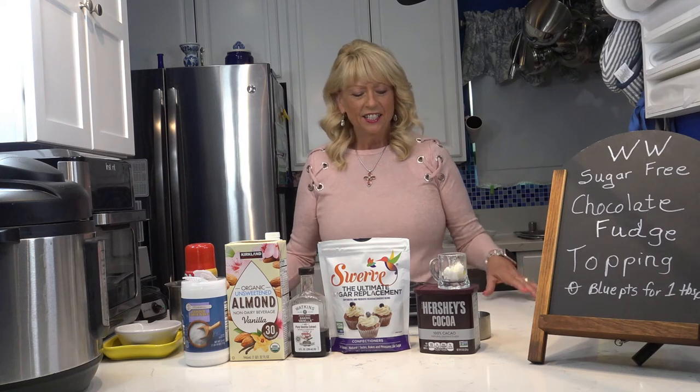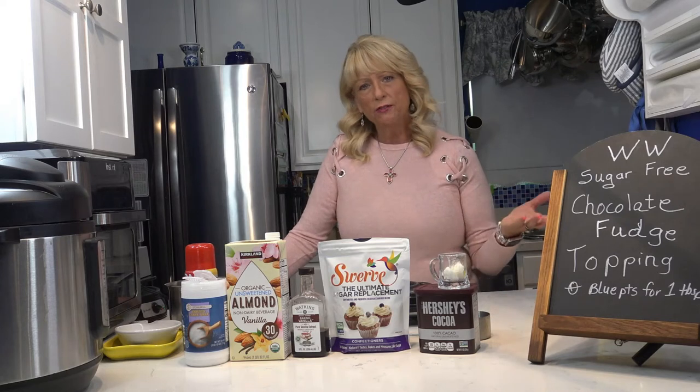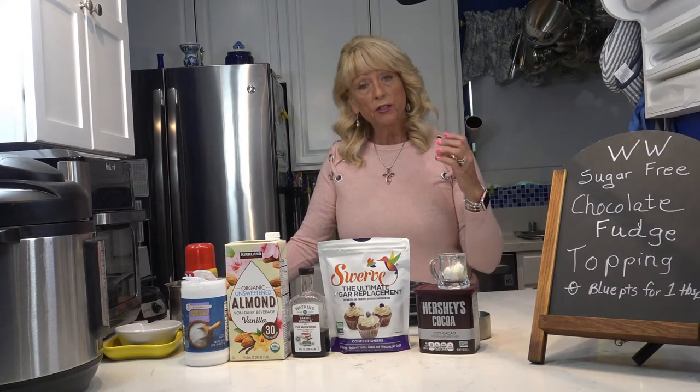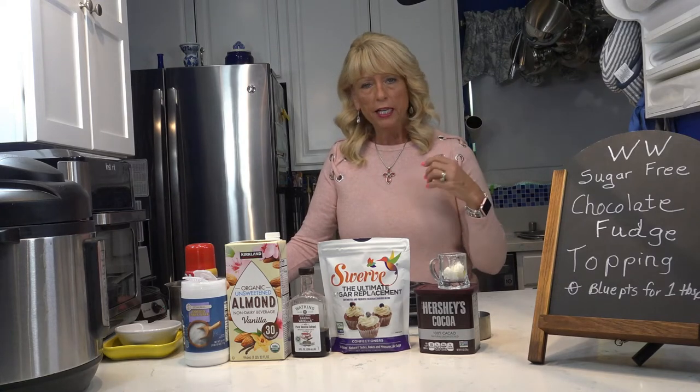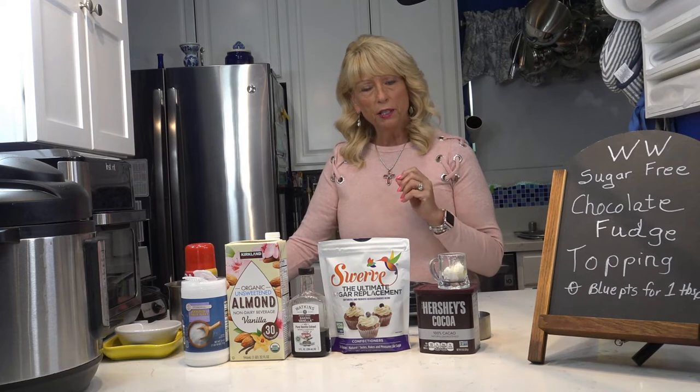Hi, it's Linda. Getting close to Valentine's Day, so I love to make stuffed strawberries with cream cheese pudding and Greek yogurt, but I like to put some chocolate syrup on top and they always seem to run off. So I've created a chocolate fudge topping that's sugar-free. I'm going to do this video separately because you can use this for a lot of things.